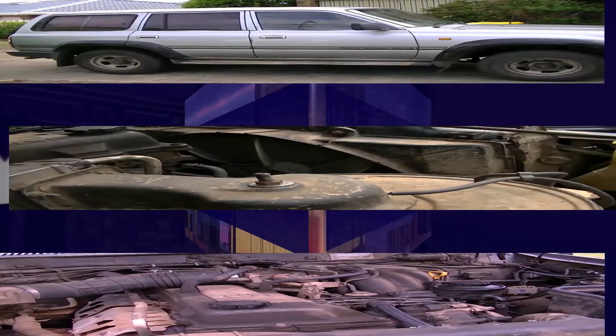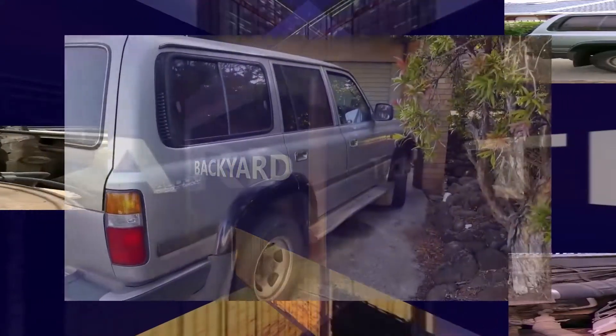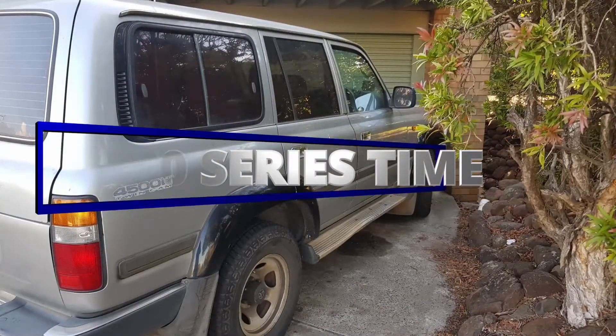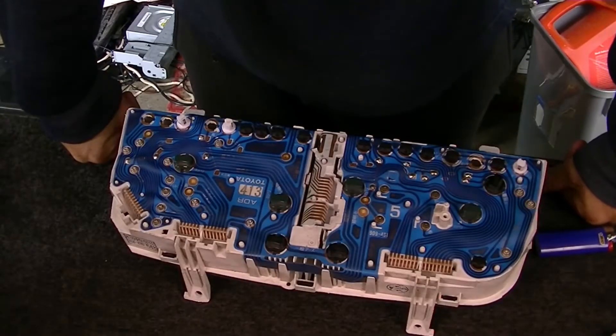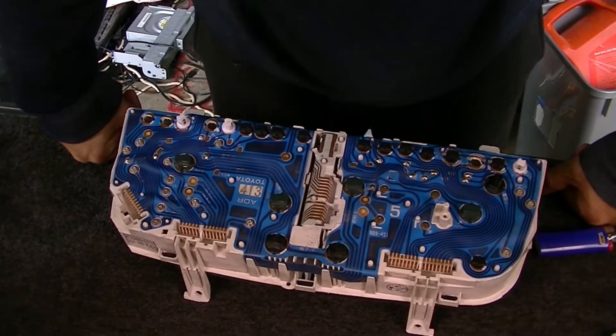One of the best four-wheel drives ever made, here at Backyard Tech. It's 80 series time. G'day everyone, thank you for tuning in. Continuing with our fault finding or instrument cluster status-like problems that we've got going on.